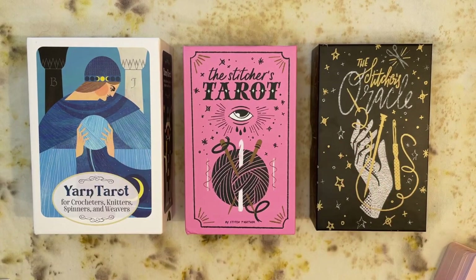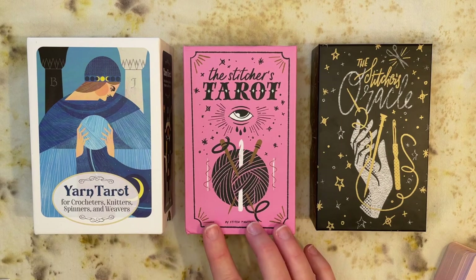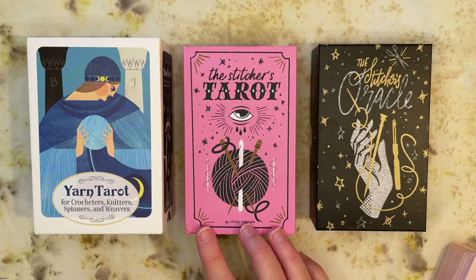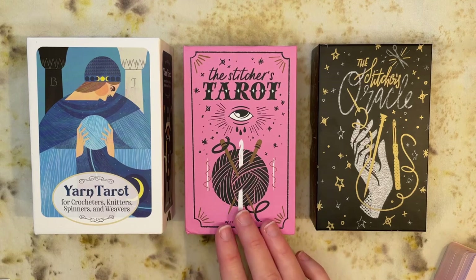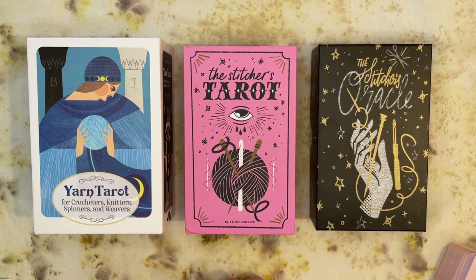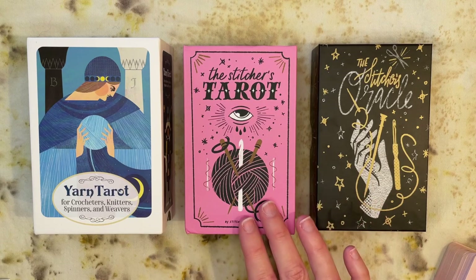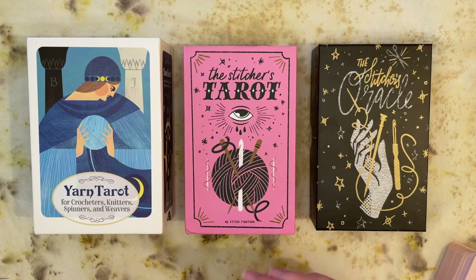Hello folks and welcome back to Water Child Tarot. My name is Sarah and I'm here today with a walkthrough of the Stitchers Tarot. This is a brand new deck — it was just funded on Kickstarter and this copy just arrived. It was actually an early birthday gift from Rick, so thank you to Rick for the thoughtful gift. I wasn't entirely keeping up on this deck myself — I was vaguely aware that the creators of the Stitchers Oracle were working on a tarot deck but hadn't looked at any of the pictures or anything like that.